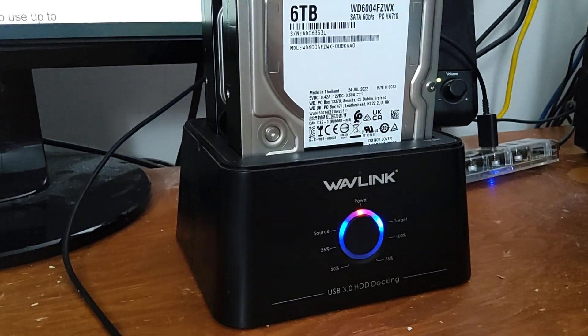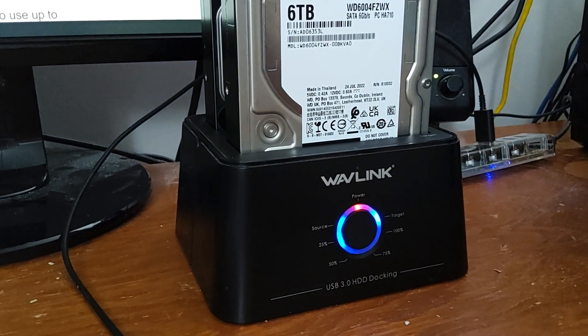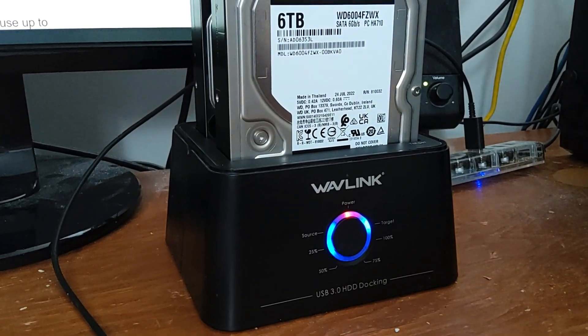As you can see, it's being cloned right now. Hope this helps you out if you're having trouble. Please like and subscribe if you wish. Hope this helps.